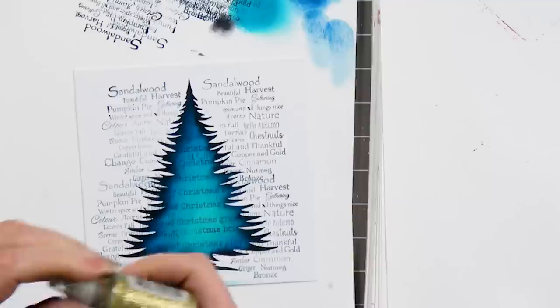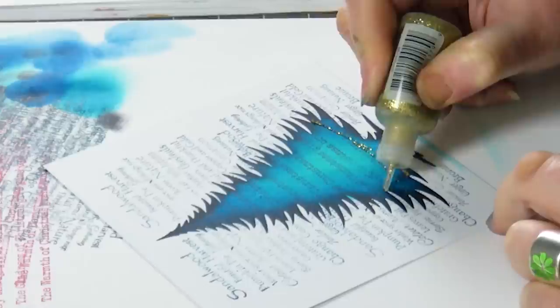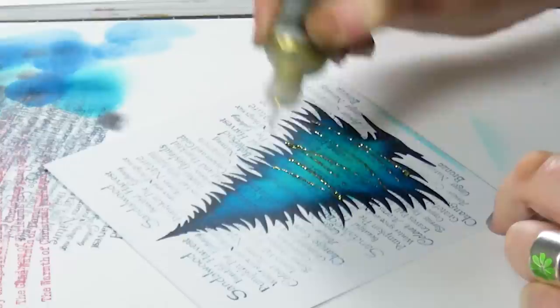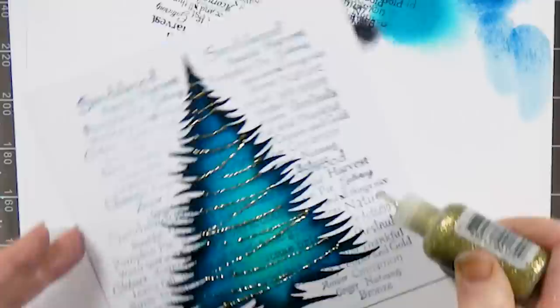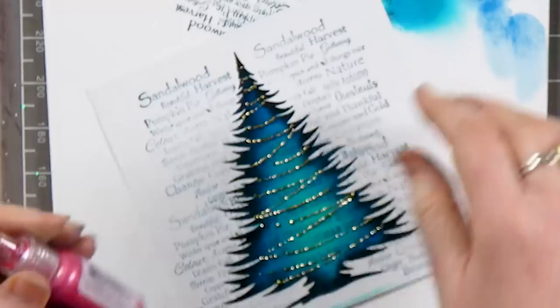Now we can actually decorate the tree. I've got stickles here, and all I'm going to do is just draw some lines going across — like we've got tinsel going over and around the tree. You don't have to stick with this colour, you can use whichever colour you like. All the way to the top, and I think that looks so effective — that lovely glitter. I hope you can see that.